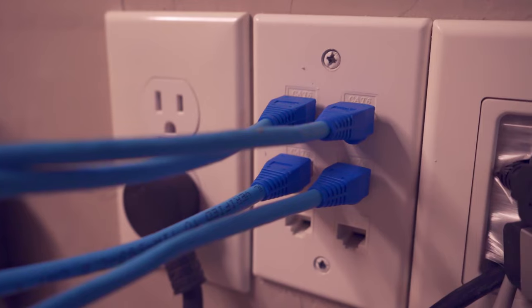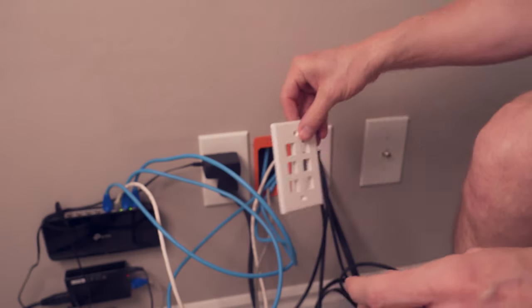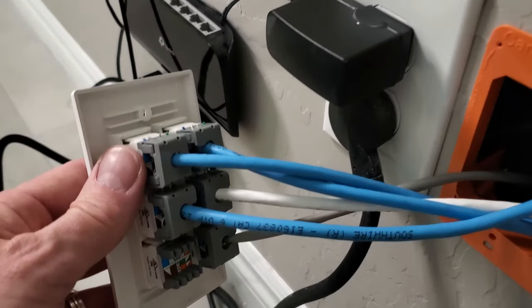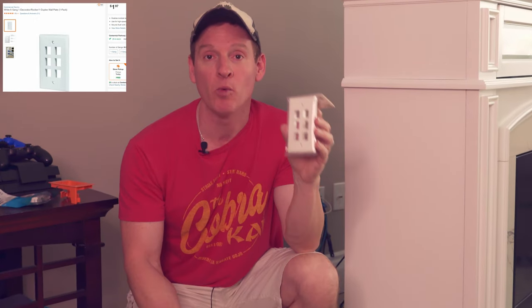Let's talk about how to install a six port data wall plate and connect all of the wires. Today I'm going to show you how to clean up those wires behind your TV, console, entertainment center, or even your fireplace, and how to install a six port data wall plate.